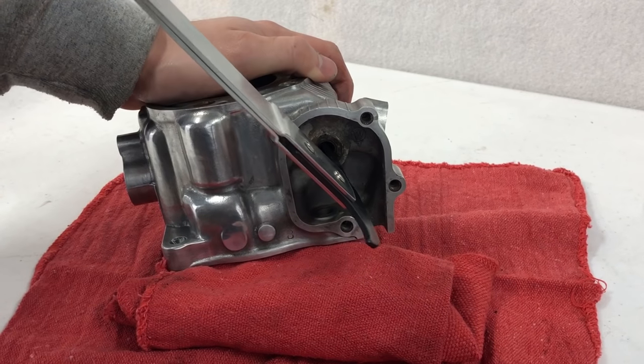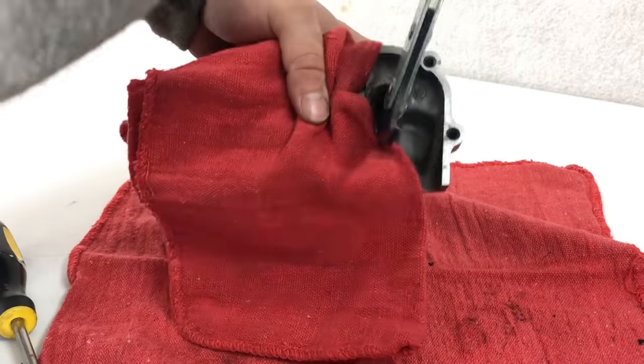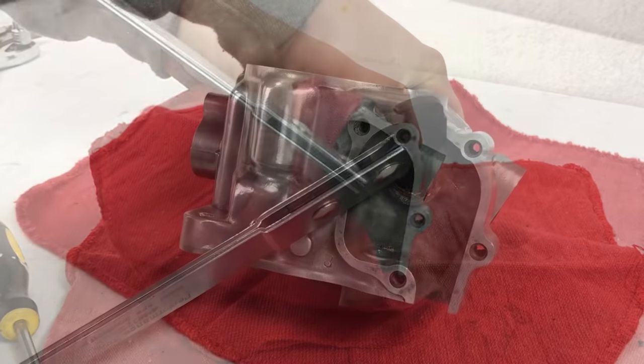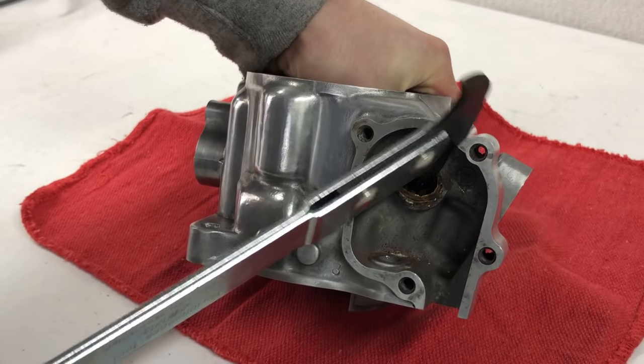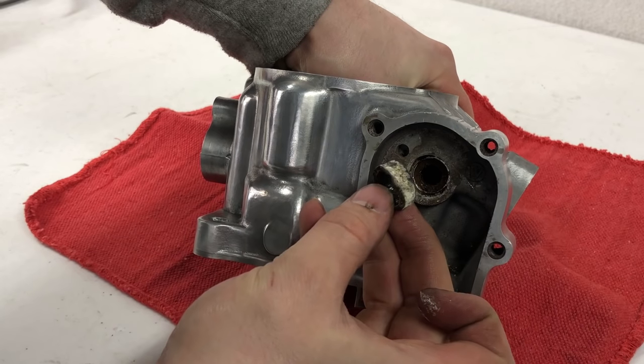Now I'll remove this seal here for the power valve shaft. It seems to be in there pretty good so I had to pry on it a lot. As you can see after I pull it out, this was actually the worst seal I've ever seen — it was completely corroded. So definitely time to replace this.